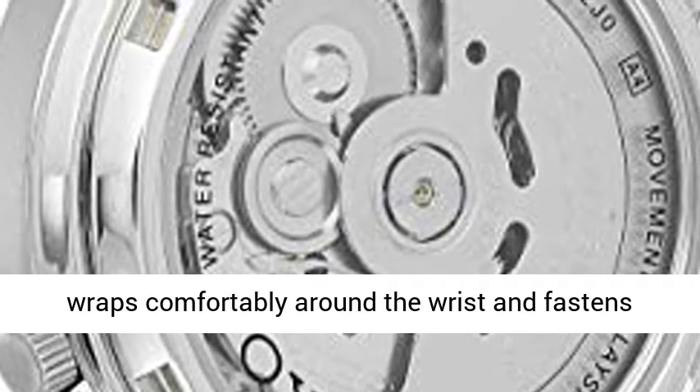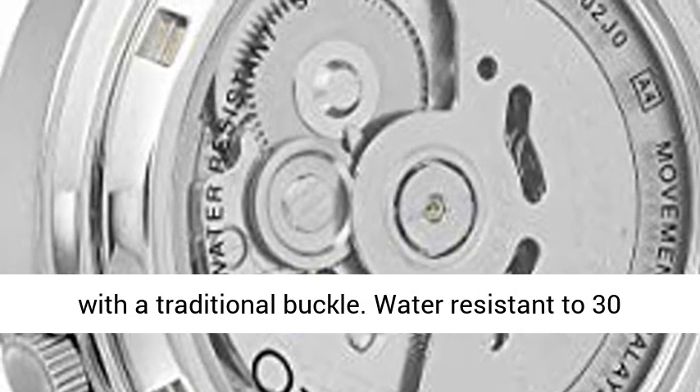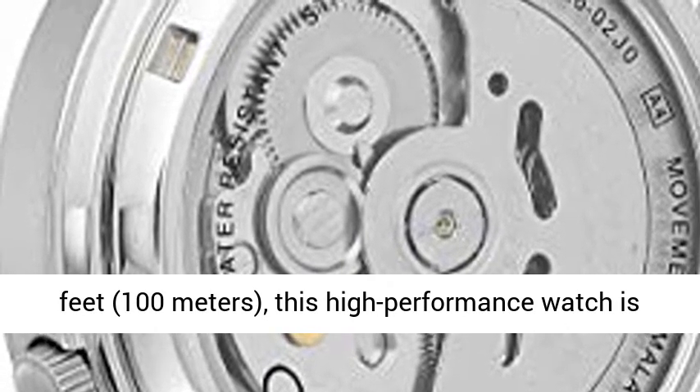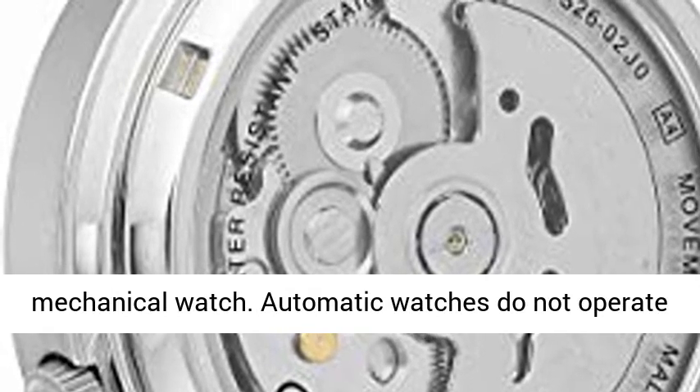The polished stainless steel case extends to meet the black nylon strap, which wraps comfortably around the wrist and fastens with a traditional buckle. Water resistant to 30m/100ft, this high performance watch is perfect for everyday wear.